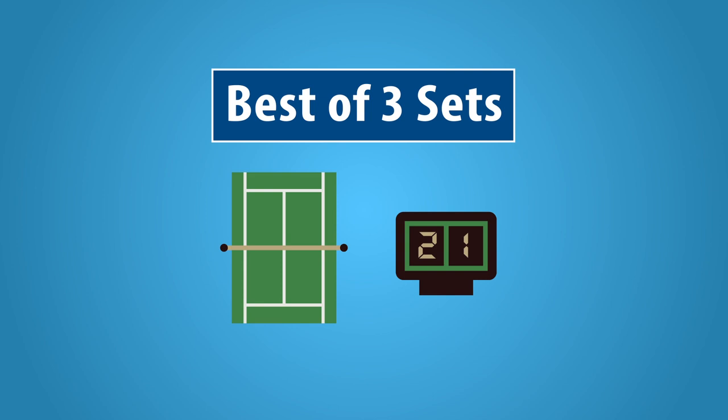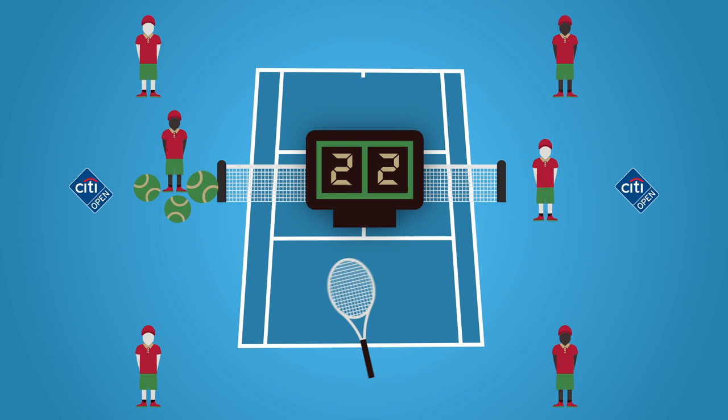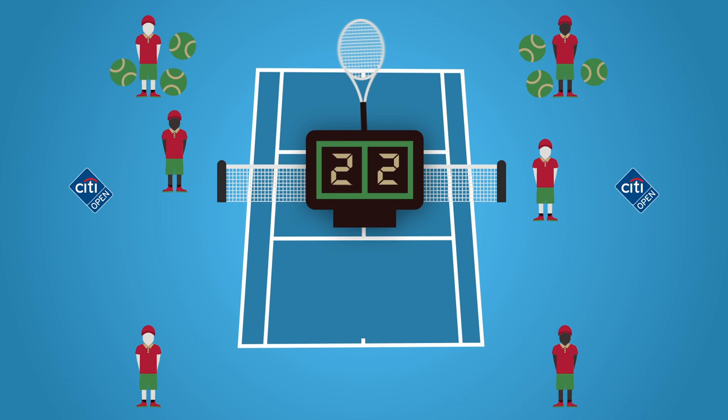The City Open match play is best of three sets. Ballpersons should become familiar with traditional tennis scoring. During even numbered games, the ballpersons at the back position will roll all tennis balls to the net positions, and those ballpersons will then roll the tennis balls to the other side back positions. This is to accommodate the new serving player.